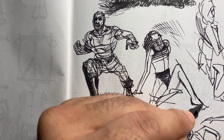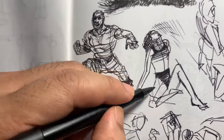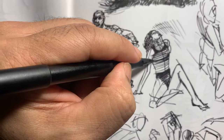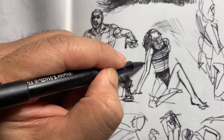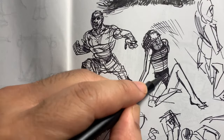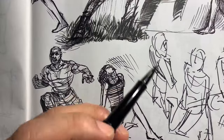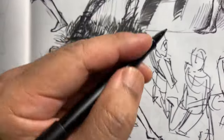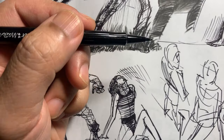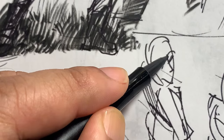I want to do a video about ways of studying from reference. And also, even though this was what the picture had, you can make it into something else. You can work off of this and just see what comes up.